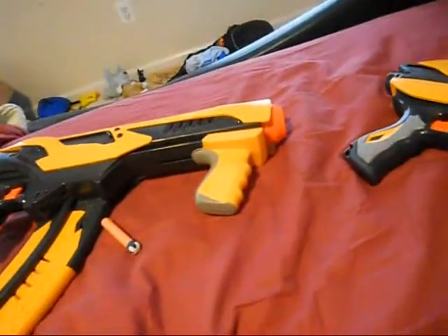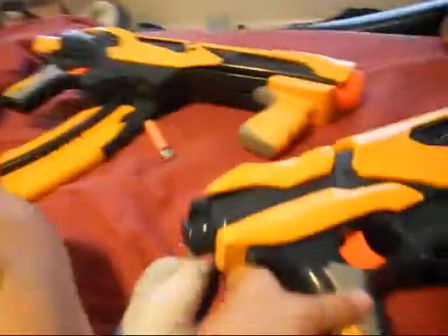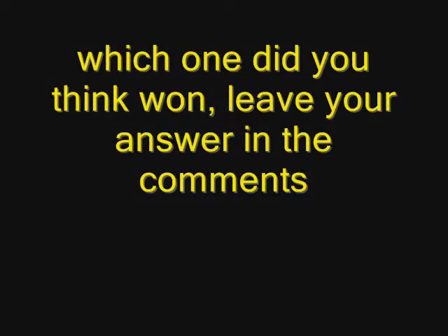So I'll do a good about each and a bad about each. One good about the Speedload 6 is that you have this and you can hold your hand in right here like that. And one bad is that when you're...